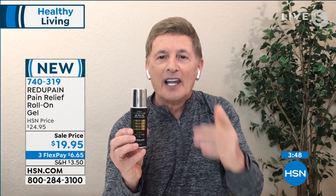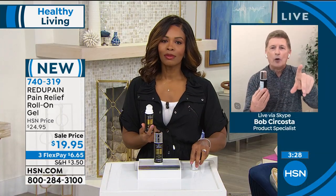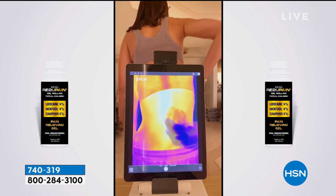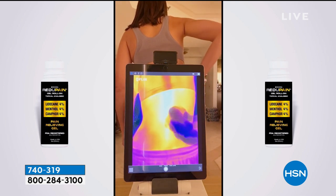That proprietary blend is key — four percent menthol for that icy cooling sensation right away, four percent camphor, and four percent lidocaine. It says it right on the front of the bottle — we want you to know the power of this product. It provides temporary relief of pain associated with arthritis and bruises. Watch as she rolls that on — you see the different coloration — that's the lidocaine, four percent lidocaine, four percent menthol, four percent camphor. That cooling sensation you're going to feel immediately, and then you're going to get temporary relief from all of those ailments.